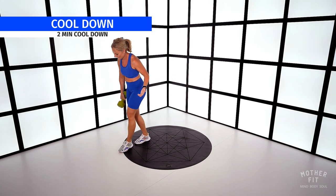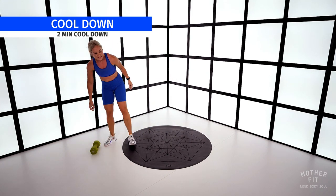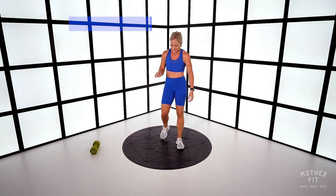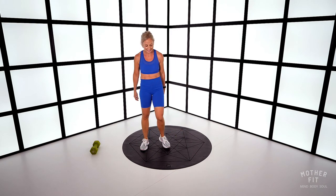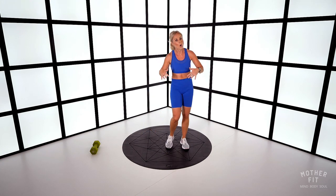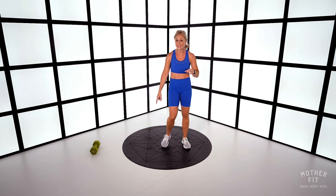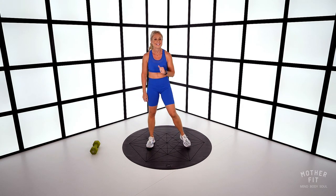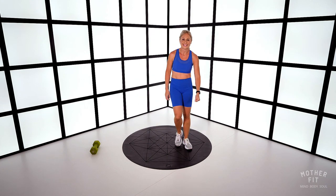Well done, ladies — 10 minutes. That was just 10 minutes. Obviously you can repeat this if you like. Step side to side, let's cool down. The heavier you go, that is going to really challenge you. I dare you to try again with a heavier weight.